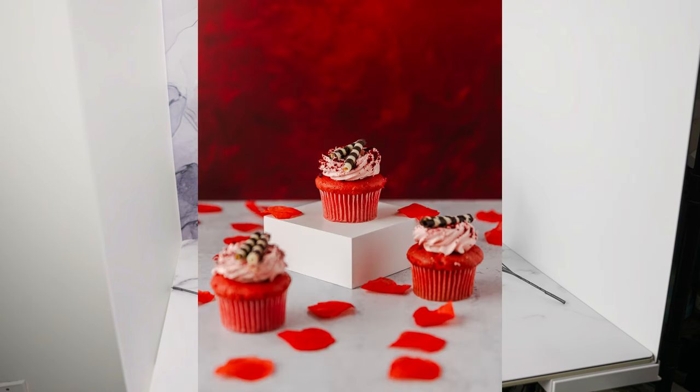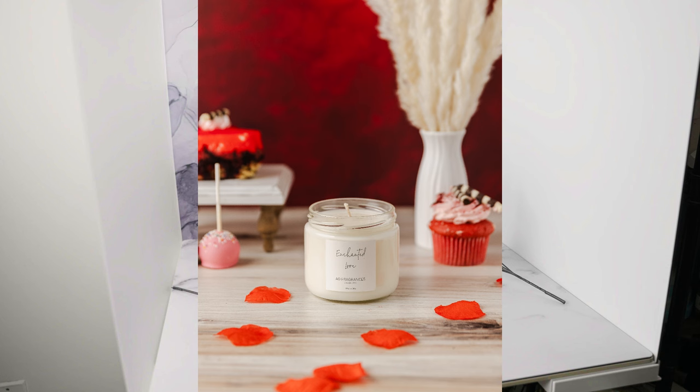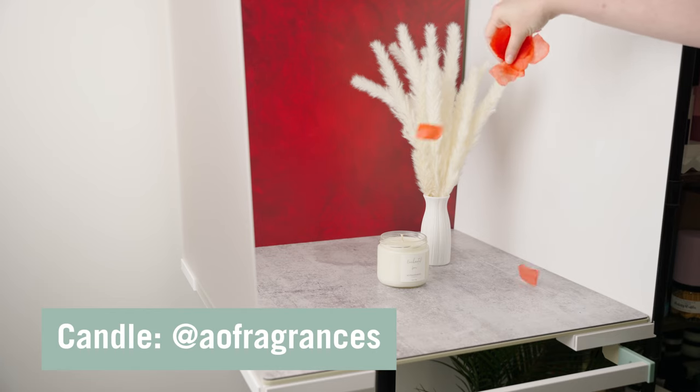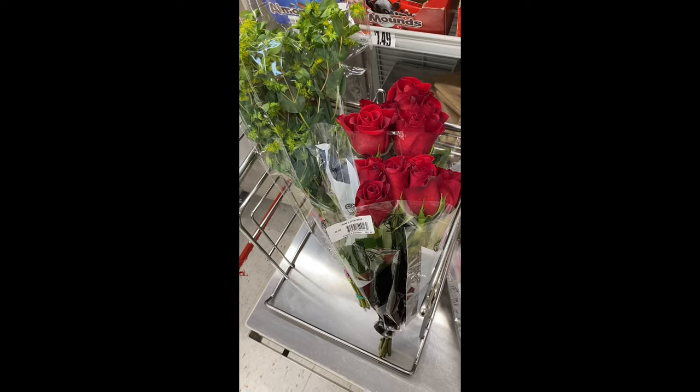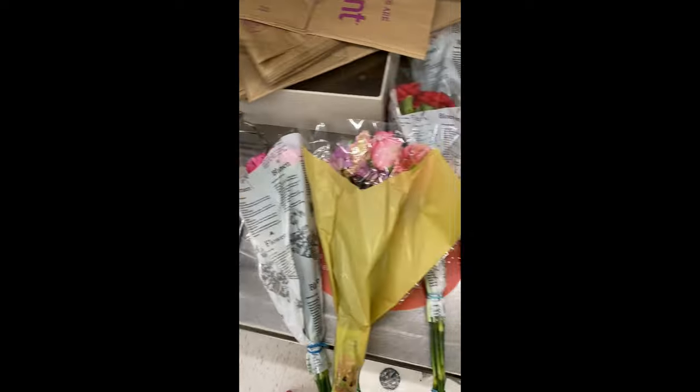Speaking of fake plants, a really popular prop for Valentine's Day is fake rose petals. And they're fine, they're okay, but we can do better. Instead of fake flower petals, let's just get real flowers. I headed over to my local grocery store and picked up a couple bouquets.